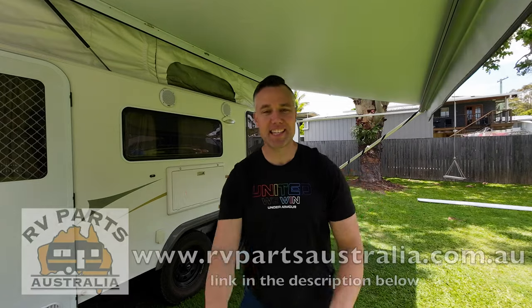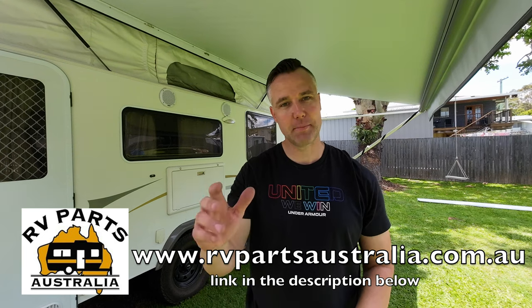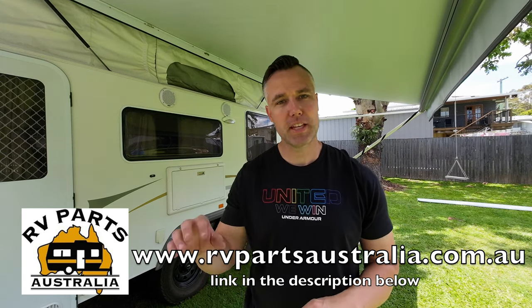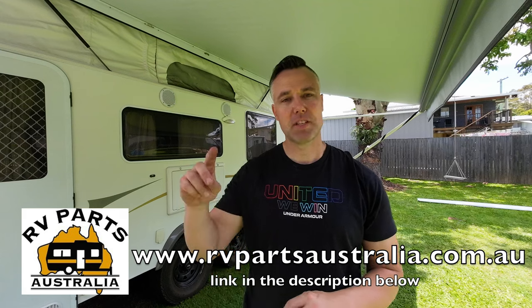There we have it — installation all done, probably about an hour and a half in total. It does require a second person, so thanks to Mick for helping out. This awning skin was from RV Parts Australia — head over to their website and check them out. It was an Aussie Traveler awning skin, and they come in custom or stock sizes. If you've got any questions, drop them below, and until next time, cheers.